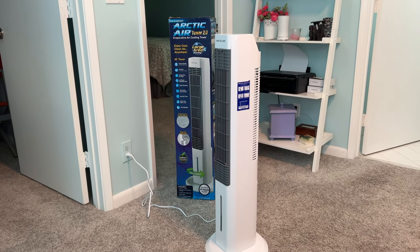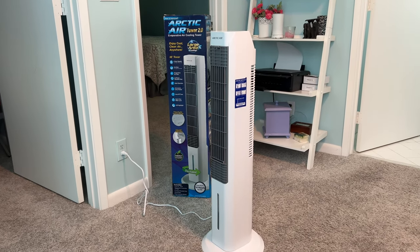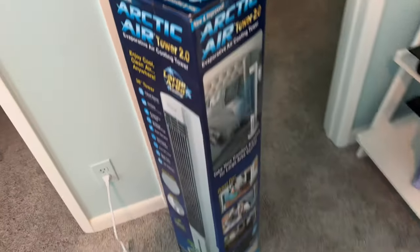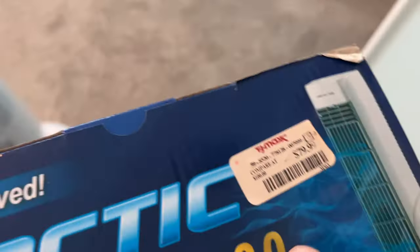I would give it five stars. For 80 bucks — I purchased this from TJ Maxx and it was $80. They had it on sale.